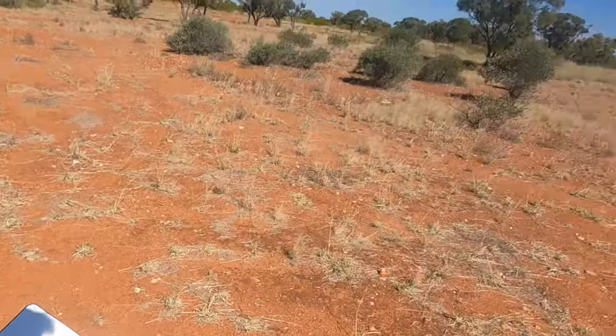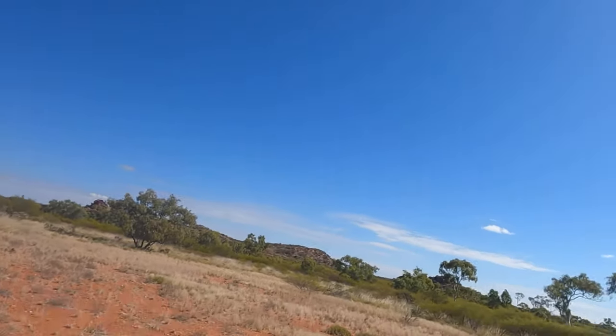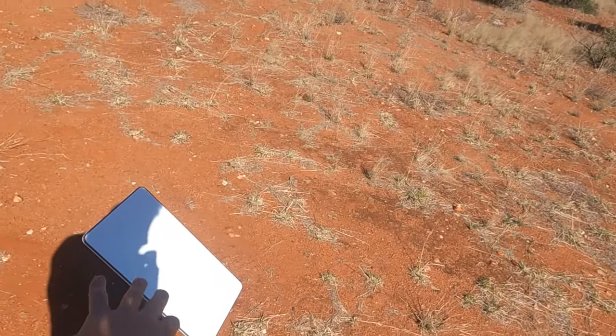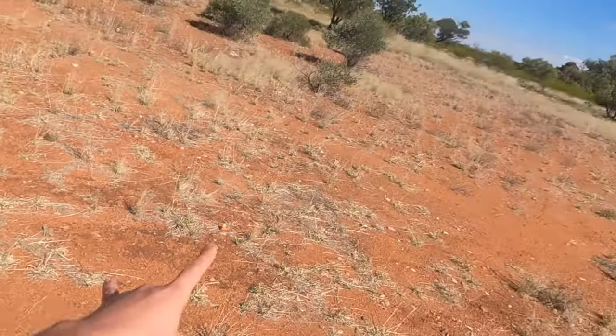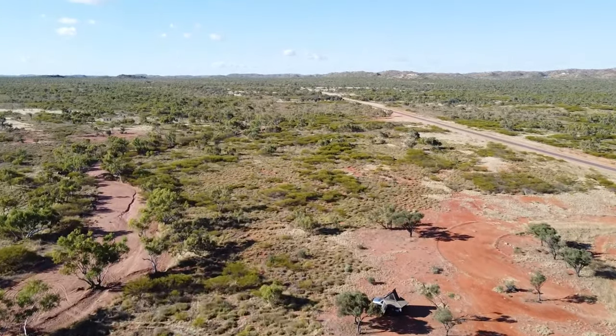We've plonked our Starlink down where we tested it — open sky. It'll auto-move and calibrate and do whatever it needs to do to point in the optimal direction for good internet. She's all set up. I'll go back to the phone and show you the speeds. Remember, we're in the outback, in the middle of nowhere. It's good stuff.